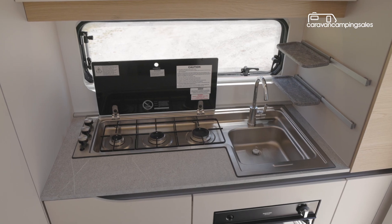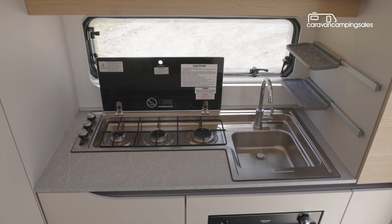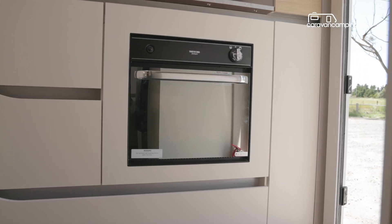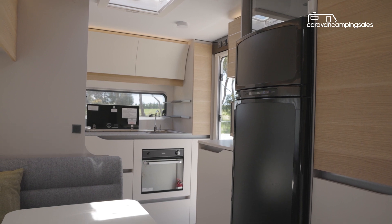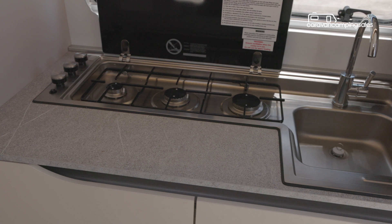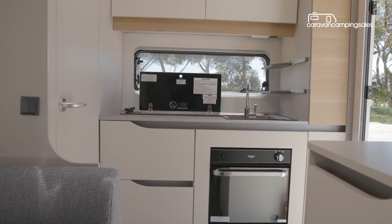The kitchen is spread over two areas and comes equipped with a three-burner gas cooktop with glass lid, a stainless sink with flick mixer tap, oven and grill, plus a microwave and a good-size 165-litre fridge freezer. There are a few kitchen cupboards and drawers, although bench space for food preparation is limited and there's no range hood to remove cooking smells.